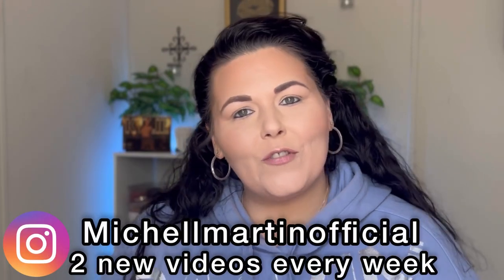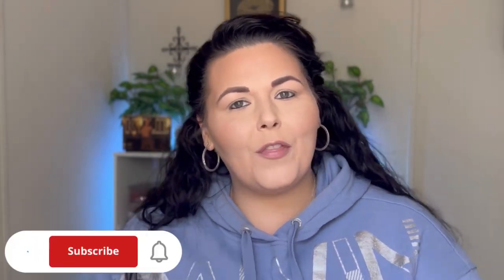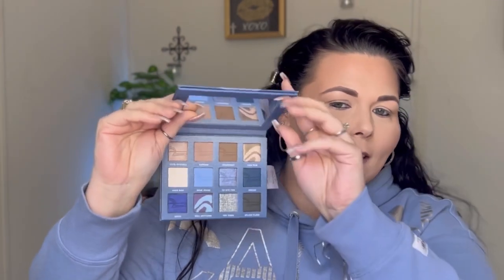Hey girl, welcome back to my channel! For today's video we're going to be playing around with the new elf and American Eagle collab palette — this is the Denim Days eyeshadow palette that they made. Look at how cute the little tag is. I love the packaging; it's very nice and looks like denim jeans. If you know me, I am a sucker for elf eyeshadows — their bite-sized eyeshadow palettes are amazing. It does have a lot of blue options, of course it's the Denim Days palette, but it also has a good row of neutrals which I really appreciate. So we're going to go ahead and swatch!